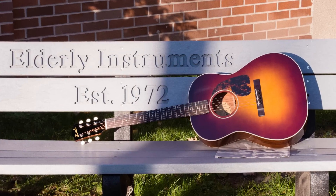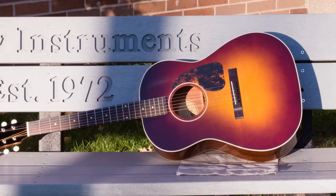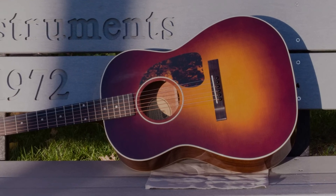acoustic guitars crafted with an attentive eye focused on time-honored American design, utilizing the best modern construction techniques. Here's Joel Conkley, long-time head of our repair department, who spearheaded the design of these great new instruments.